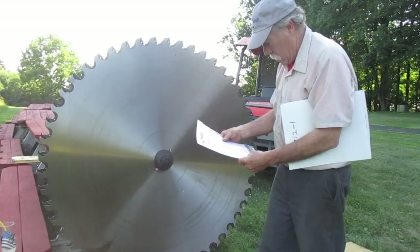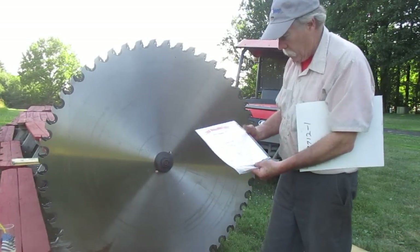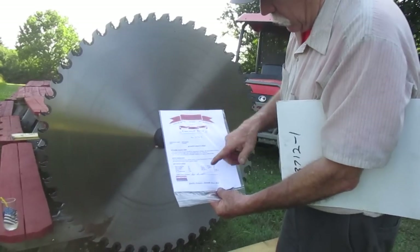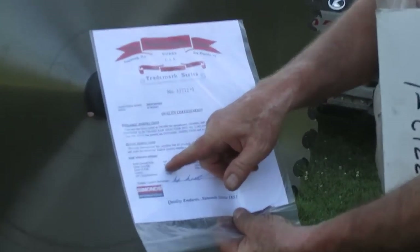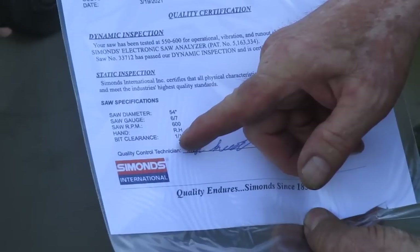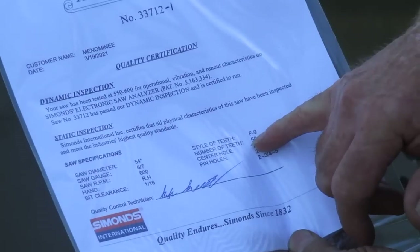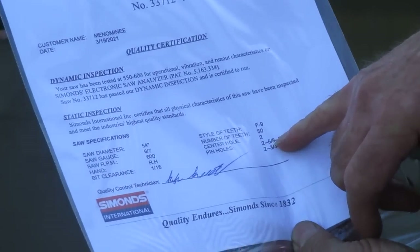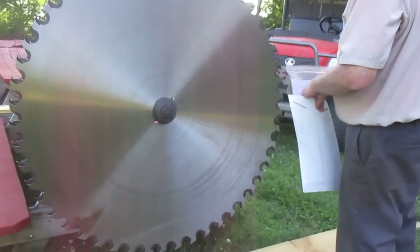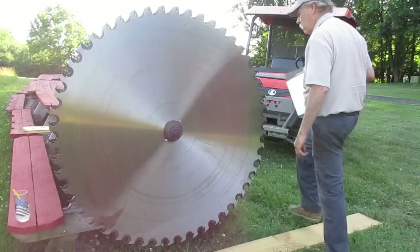Here's what we got. It's 670 here, but originally came from Simon's. This is the quality control info. So it's a 54-inch blade, 670 RPM, right hand. Bit clearance one and a sixteenth. Style's an F9. Number of teeth: 50. Center holes: two. That's the other stuff to fit into the sawmill guide. So it's a Simon's blade — says Simon's on the other side. I wanted the teeth in the picture to go this way. This is probably a shipping order.